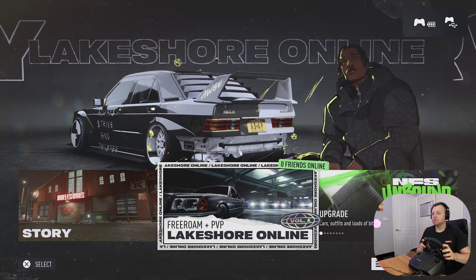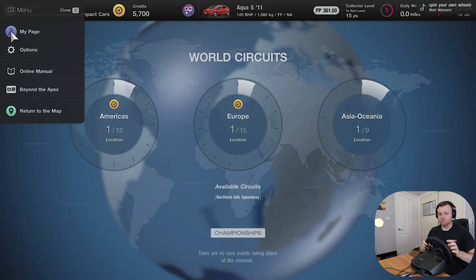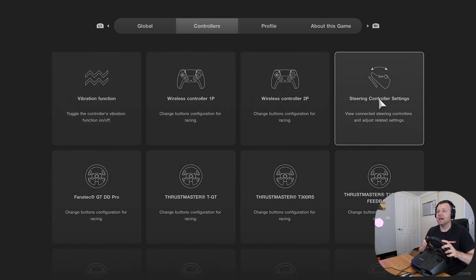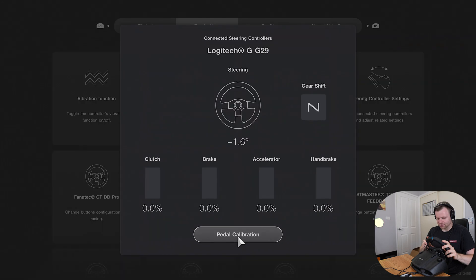Press the options button to navigate. In Gran Turismo, go to World Circuits, open the options menu, and go to Controllers where you can affect your steering controller settings. You can do pedal calibration here — inputting different levels for the handbrake, clutch, brake, and accelerator. You can keep the default settings or adjust them as you want.